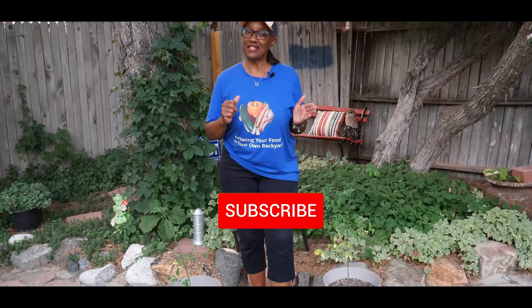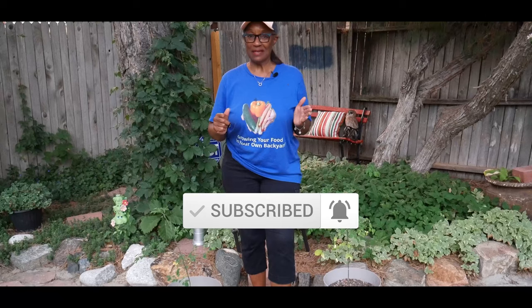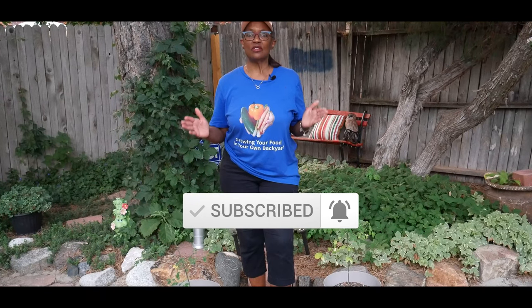Welcome to growing your own food in your own backyard. If you are new to my channel, please consider subscribing and don't forget to hit the like button. This video continues to provide tips on how to grow Moringa in cold climates. I live in a climate where the temperature does drop below freezing.